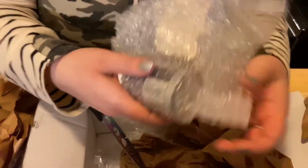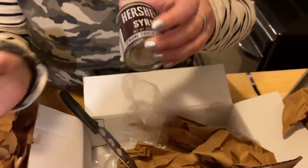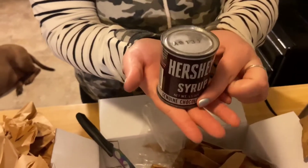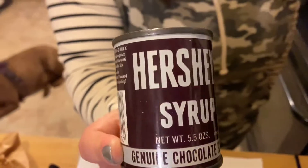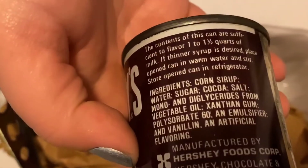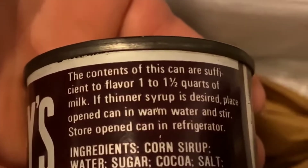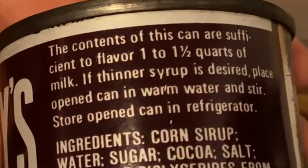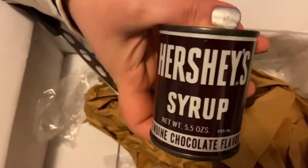Here we go, you got a nice shot of it. Oh, this is so cute - wow, do you see this? I have never seen such a little small can. Genuine chocolate. And then if you look here, the contents of this can are sufficient to flavor one to one and a half quarts of milk. If thinner syrup is desired, place open can in warm water and stir. Store open can in refrigerator. Wow, that's crazy. That thing looks super old. And there's actually food in this can - I can tell.